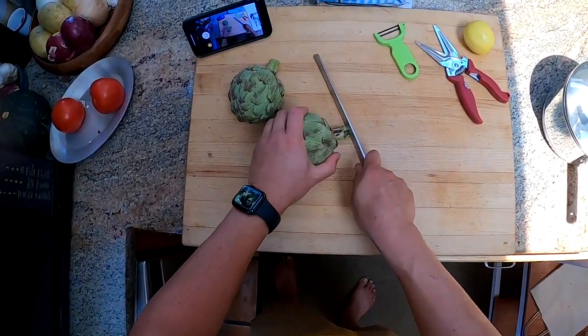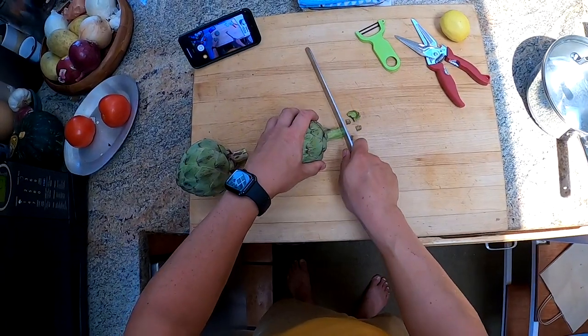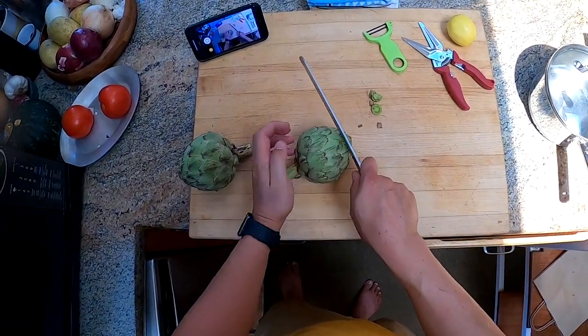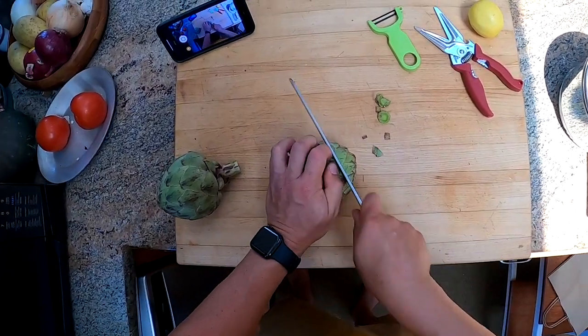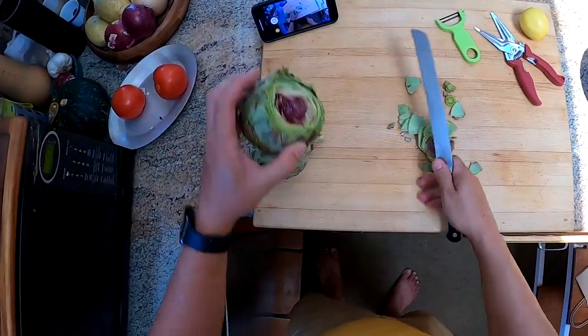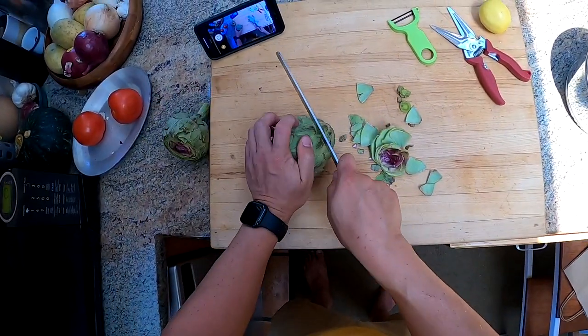What I do is I cut off the bottoms — the very ends — where they're starting to dry out. And then I cut off the tops, around about that much of it. None of that stuff is really edible, so you want to get rid of it.